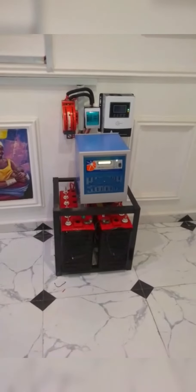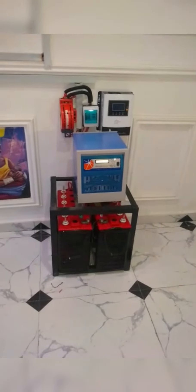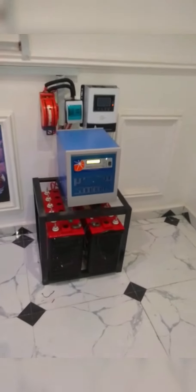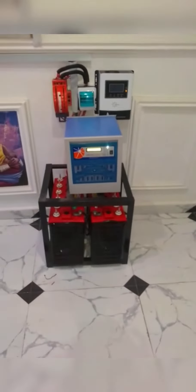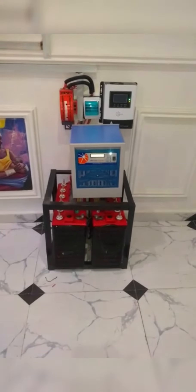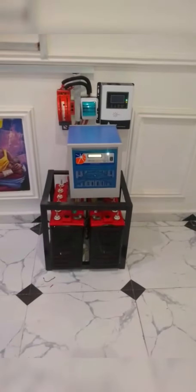As you can see, the job is done and it's working perfectly. Here is the inverter and the two-battery installation that we have installed for this customer. Watch the video to the end and contact us for your own installation. Bye for now.